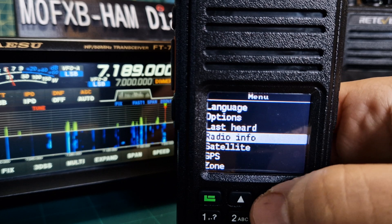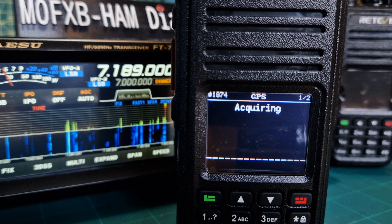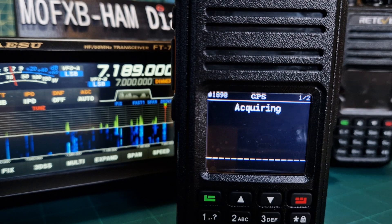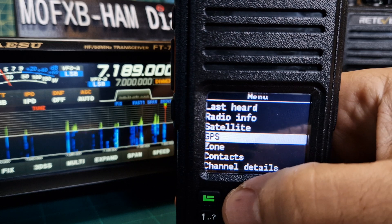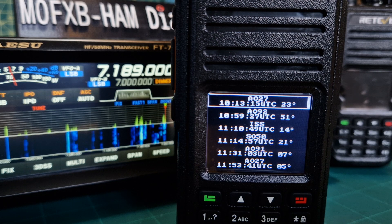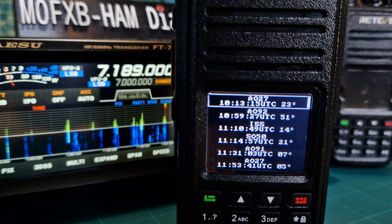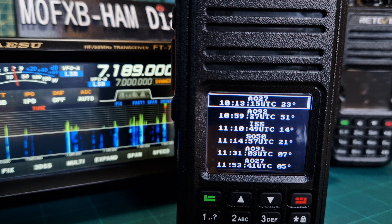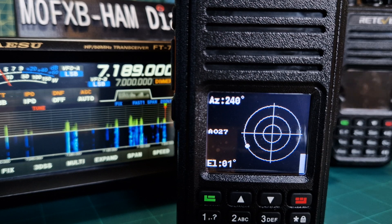All I do is go to Menu, then scroll down to Satellite. I've already turned on my GPS — I've got a very weak lock because I'm inside the house, but if I go outside I get blue lines appear. When I click Satellite, all the information is preloaded from my code plug. It's a two-click operation, and the radio will live-predict when I'm going to get a pass.